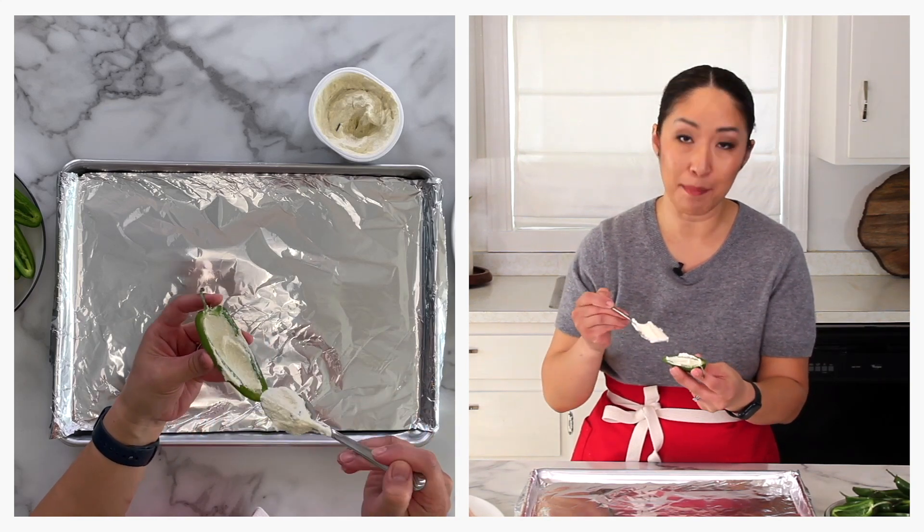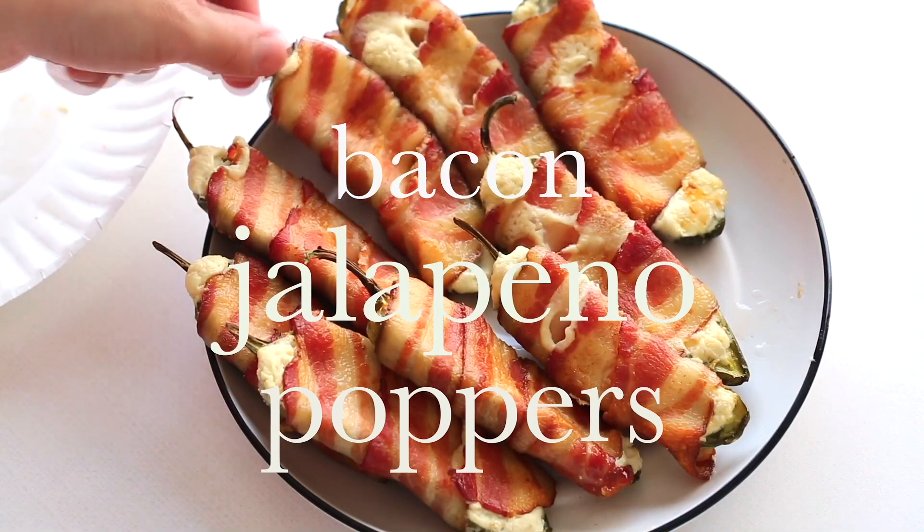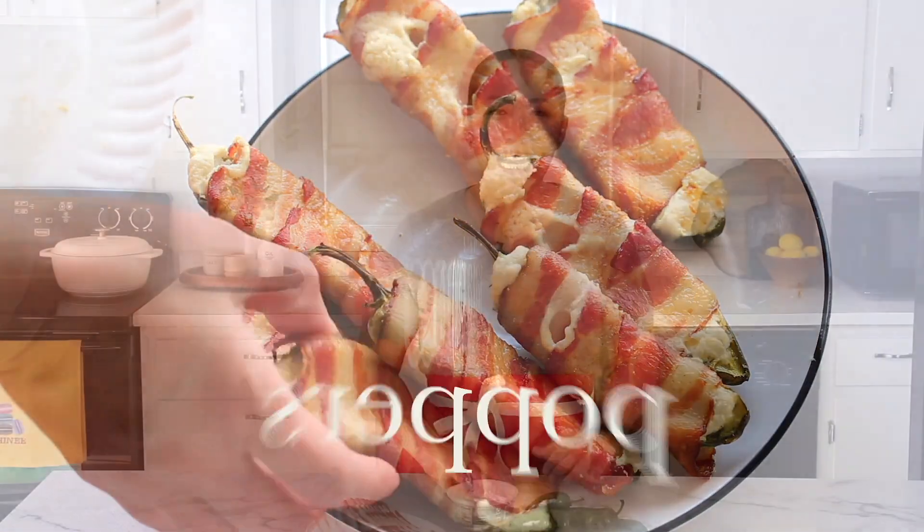And here's the secret for maximum flavor. Welcome back to my kitchen. My name is Shanae, and today I'm going to show you how to make a really fun and addicting appetizer. It's one of my favorite recipes to make and really easy — you only need three ingredients. I'm going to share lots of tips and tricks on handling the jalapeños, how to secure the bacon, and how to achieve maximum flavor. Let's get started.